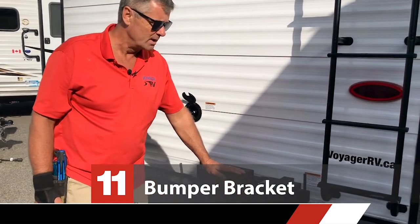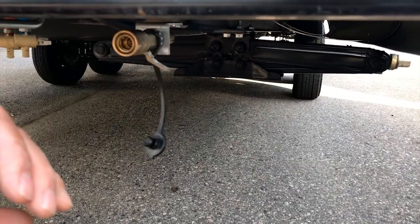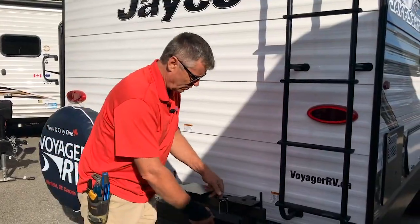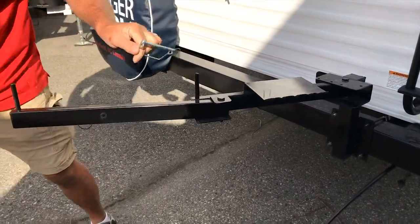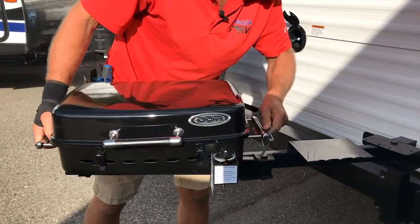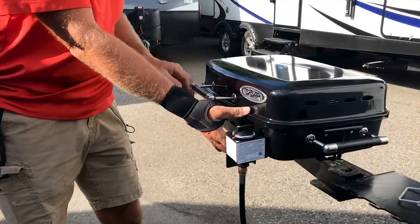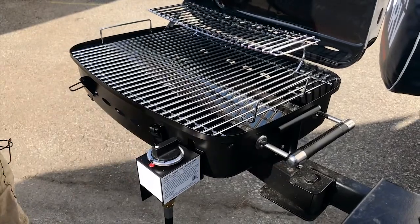We have a bumper bracket for the barbecue. First thing we have to do is hook up the barbecue hose — remove the cap, make sure the valve is turned off, and pop the quick connect in. Then we can turn on the propane. To open up the bracket, we just take the pin out and open this up. The barbecue will just sit on these two pegs, and we hook up the barbecue the same way with a quick connect. Pop it open, turn on the flow of gas, and light it underneath there — and you have steak du jour.